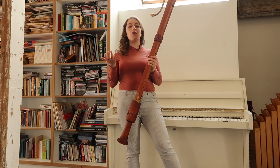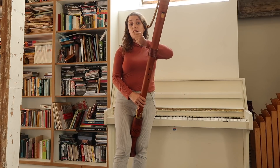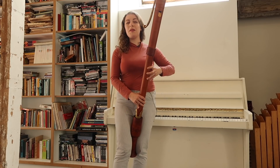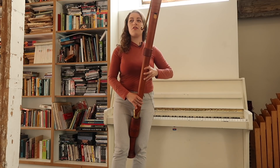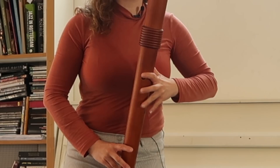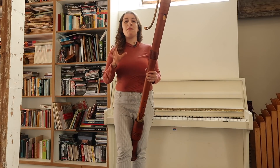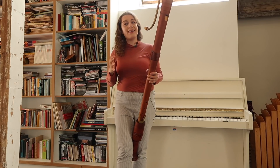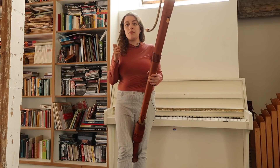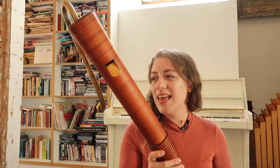With Renaissance recorders you've got a few different fingerings, the most common being an open D — so whereas normally you put finger two down, here it's with nothing, or if I'm going for B I might tune it with finger three. These tend to be really sonorous due to the shape of the bore — it's a bit wider, giving a different sound to your Baroque C bass. It makes the range a little bit smaller, but I think that's a good trade-off for the sound.